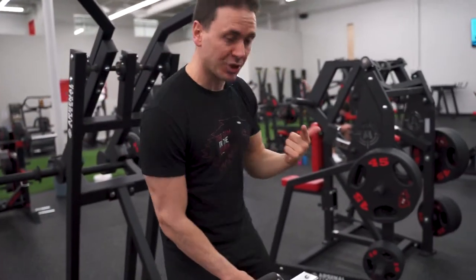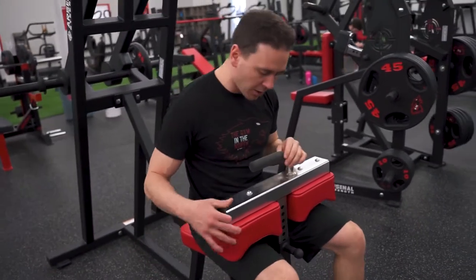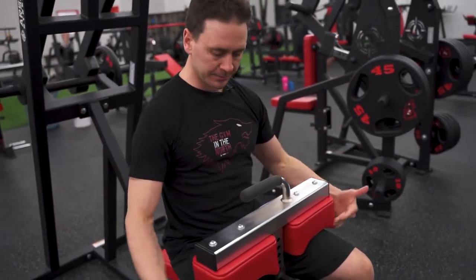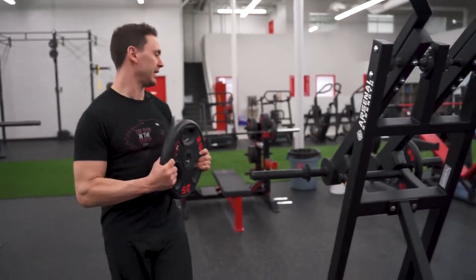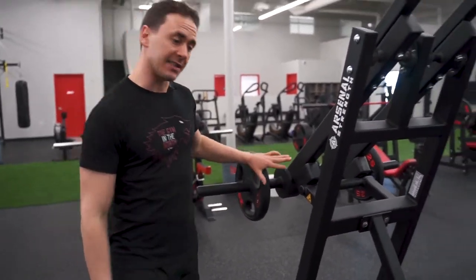The only thing you really need to adjust is the leg pad. Basically you're just going to sit on it, pull the sliver out until your legs are tight and allow it to rest onto there. From there we're going to add plates to each handle — that's where your resistance is coming from.